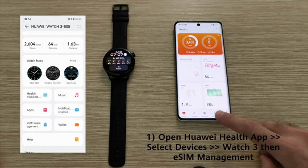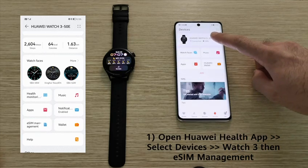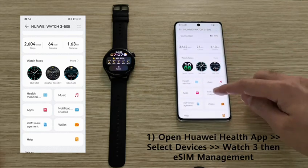Open the Huawei Health application, then select Devices, then select your Watch 3, then scroll all the way down to the eSIM Management option and click on Open.